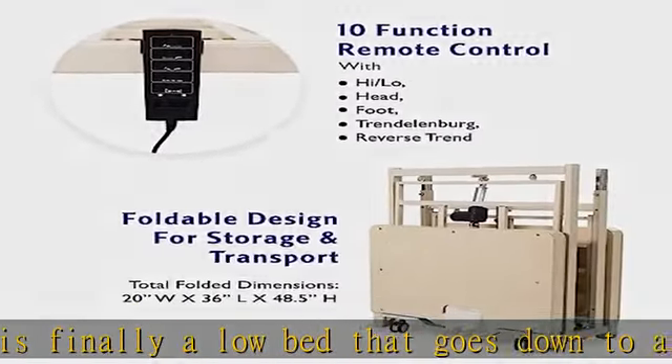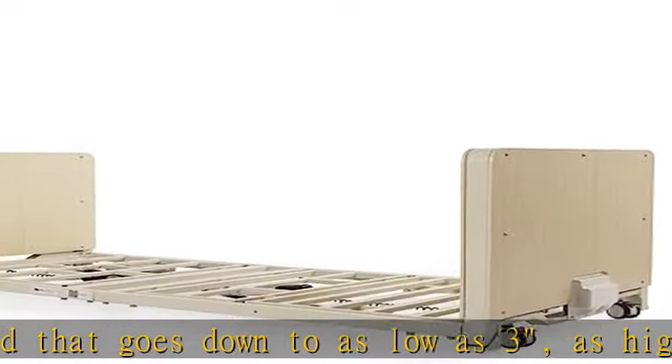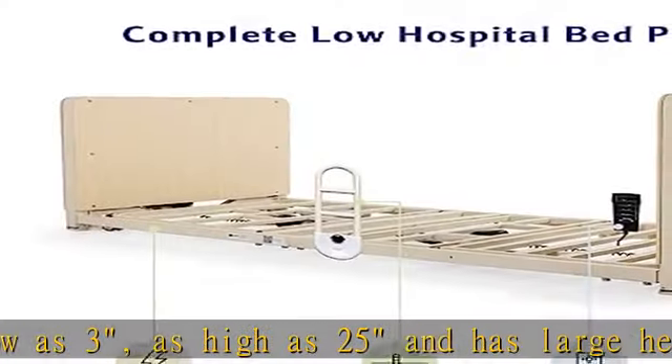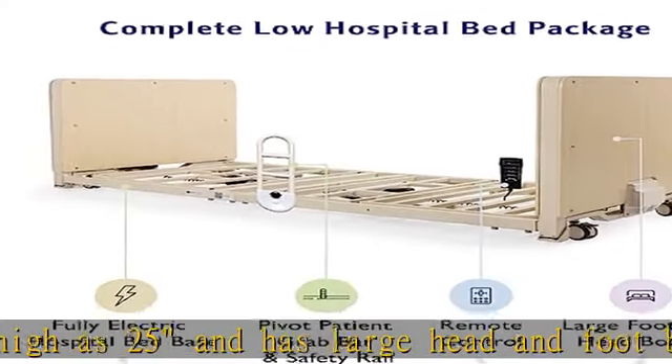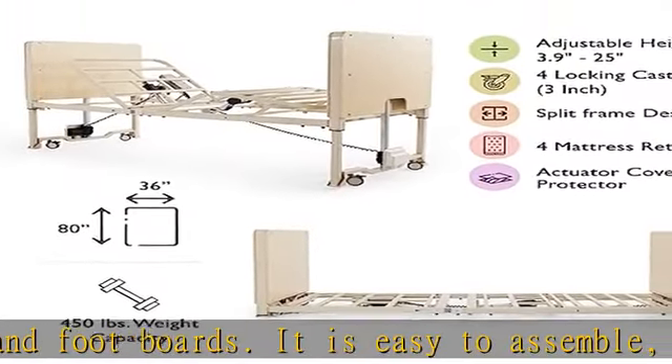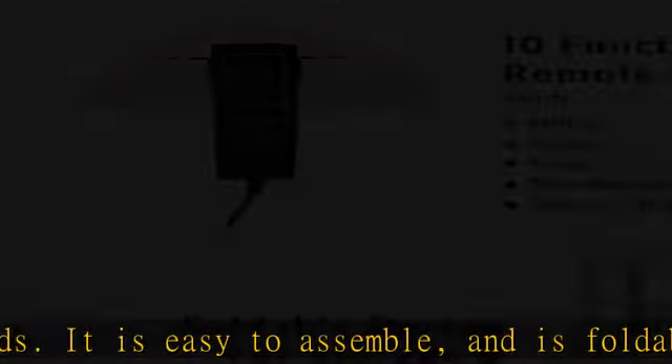Portability and transportation. Full bed package — this fully electric motorized hospital bed includes everything you need, including the adjustable bed frame, 4x3 locking casters and wheels, a large button remote controller, and a pair of pivot patient assist bar safety rails.